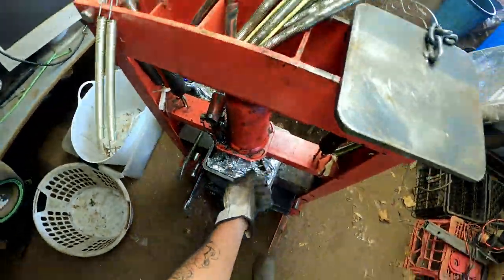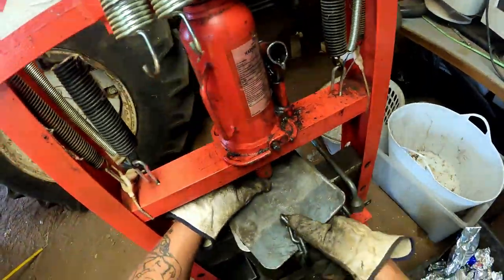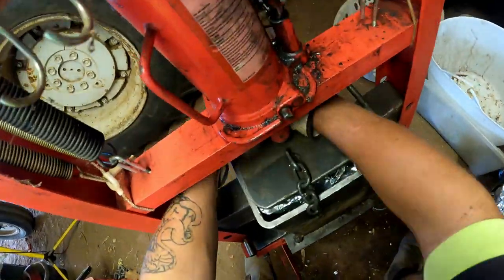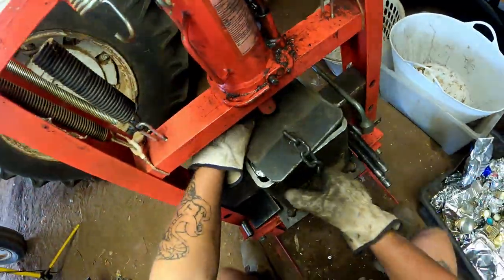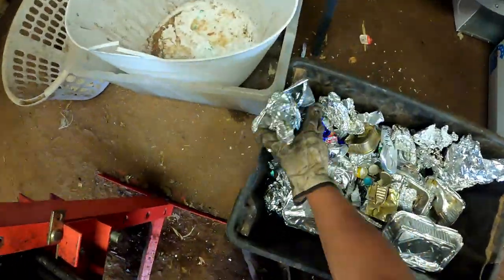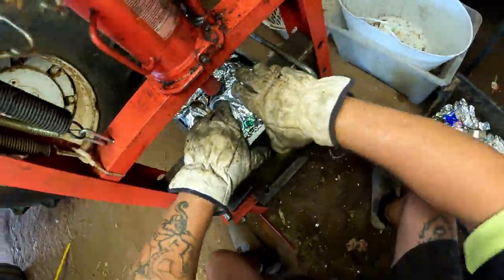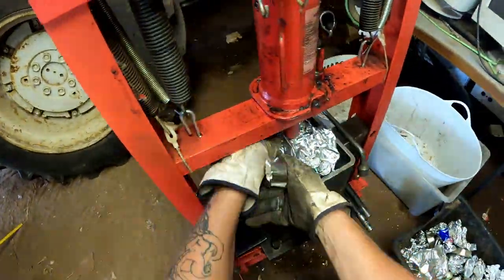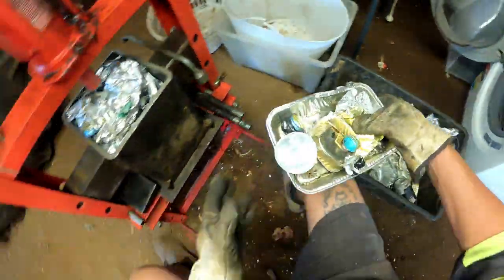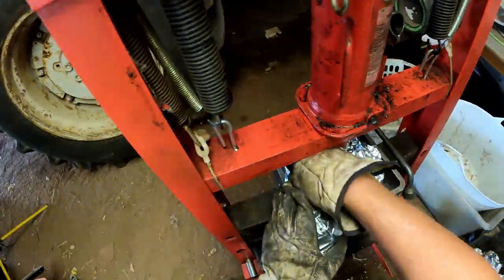Bottle top. Then we grab our plate, put it on top, give it a bit of a squeeze so I can put more in. It can always fit more, holds a fair bit. Just keep poking it in — it is a dirty, greasy job. It goes through as dirty aluminium. All of our bottle tops are going down there too.